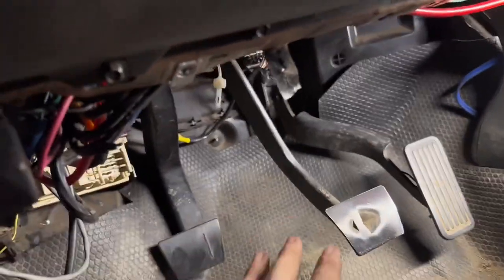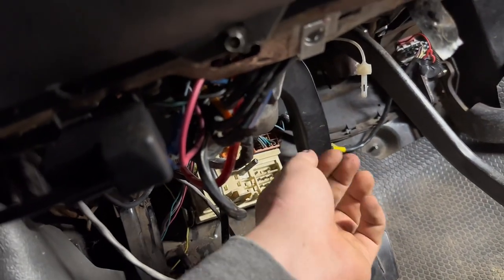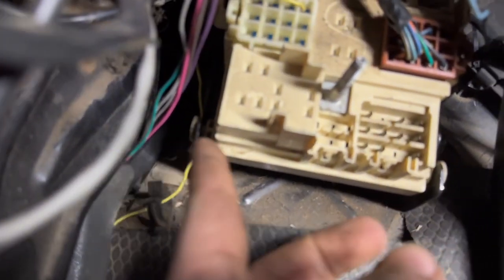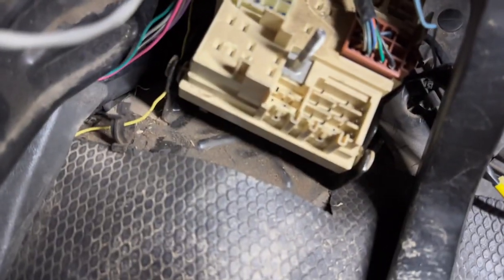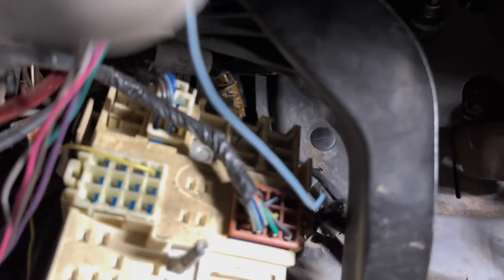Once you get those three bolts out, it becomes time to start the finagling process of getting this big thing out from under the tight dash. I removed the cover off the fuse box — it's only held on with one plastic nut that screws onto a stud, so just unscrew it and pop the cover off. The more room the merrier. I might end up having to pop those tabs loose to get it out since it's a pretty big assembly. I'll be sure to include that if I do.